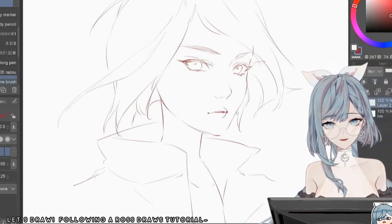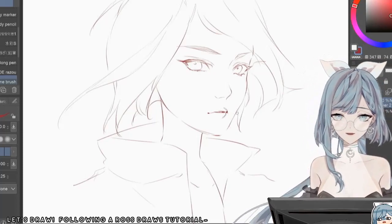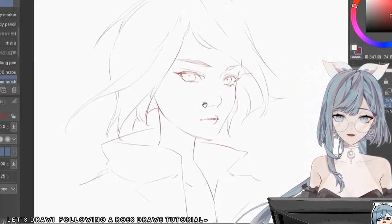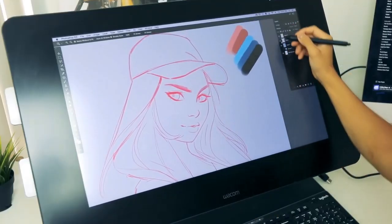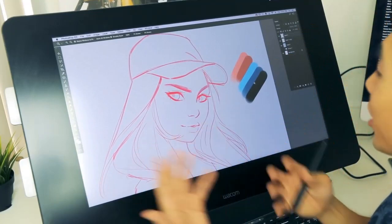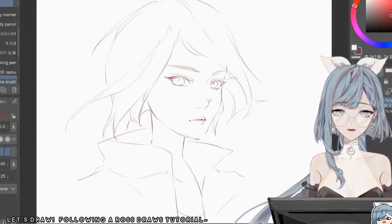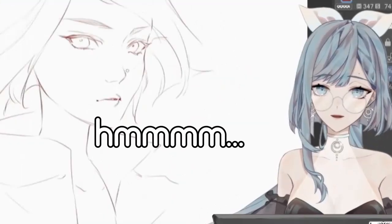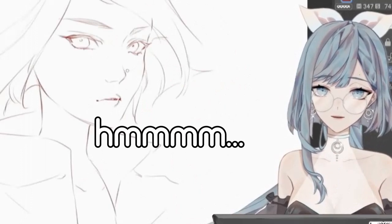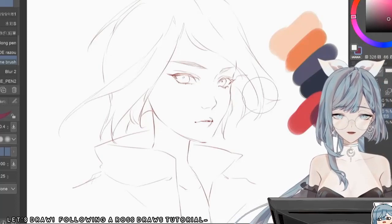Okay, so as you guys can see here, I tried to get as close to his style as I possibly could. I have these colors picked out for me. What I like to do with these stylized portraits is have a nice combination of warm colors and cool colors. Should we go with our own color palette, or should we just use his? After much deliberation, we have decided to go with our own color palettes.